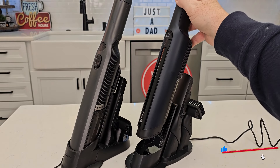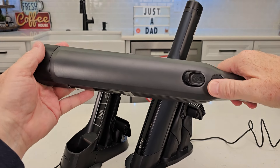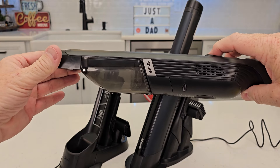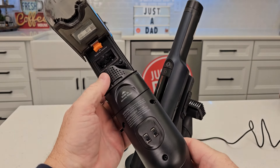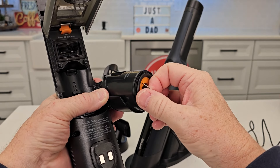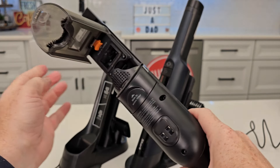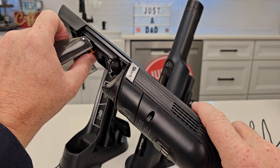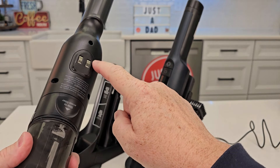Both of these, whenever you dock them, that's going to charge them. Over here, it's simple to operate — press the button, good suction, turn it off. When you're done, move this lever forward and everything is going to empty out. We also have a filter here. Sometimes you are going to have to clean out these filters. It's very easy to work on, and you can even remove this and take it to the sink to get it all nice and clean. Make sure it dries, put it back on, and it will charge right here on the dock.